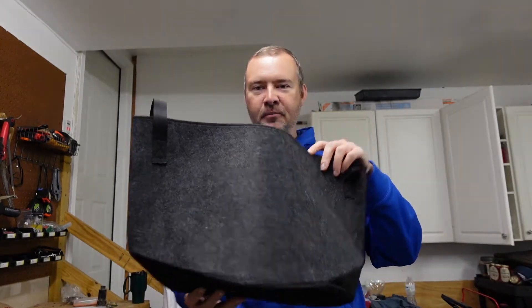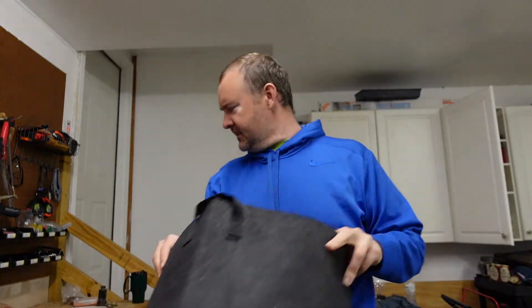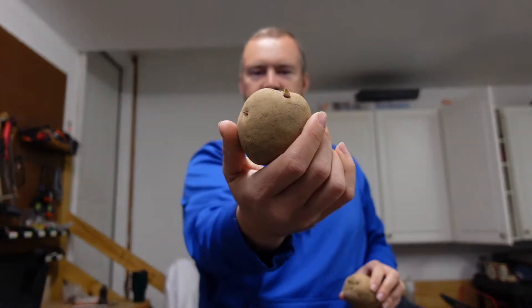He's gonna finish planting it. I picked him up some grow bags and some seed potatoes. It's a seven gallon grow bag. With the seed potatoes that we have, we have a Yukon Gold and we have a red potato.